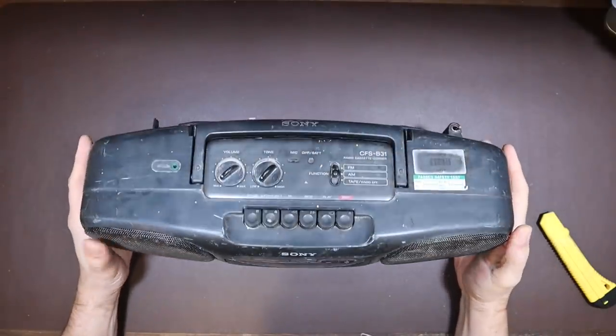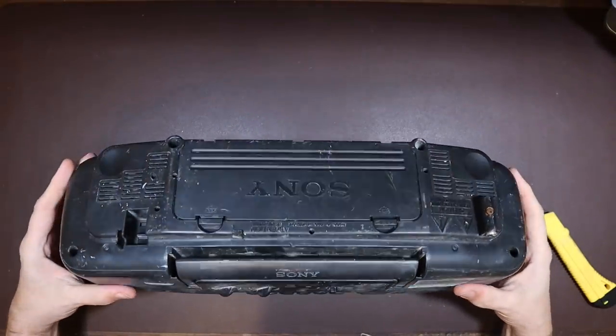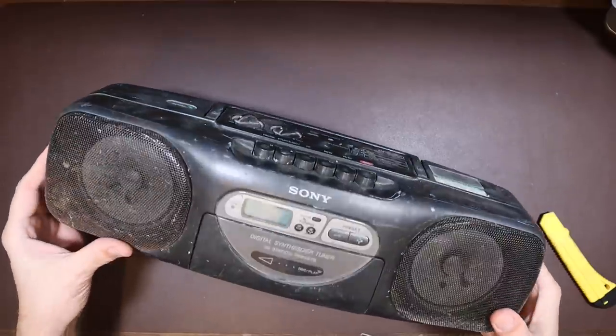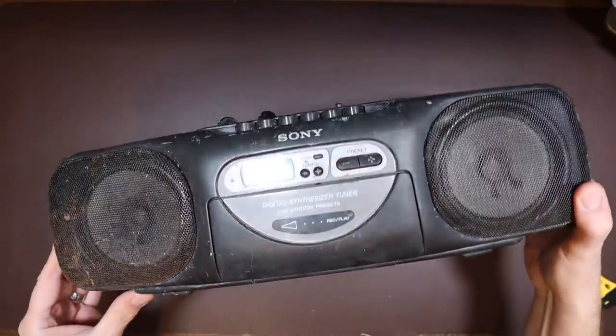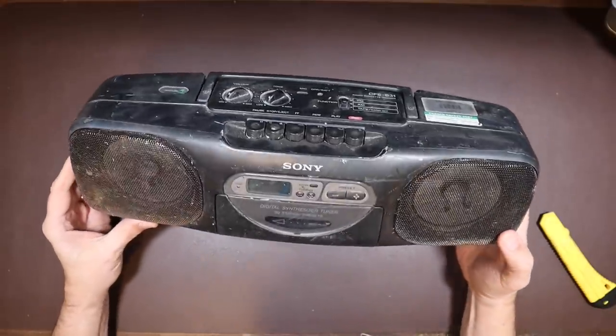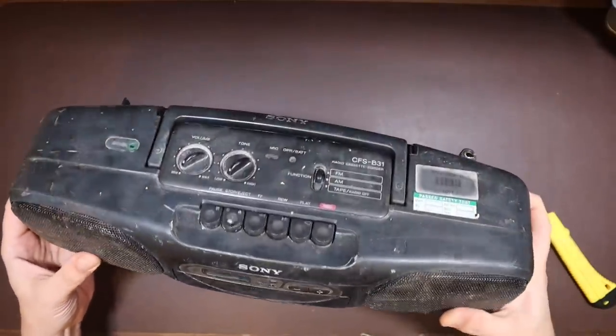Is this in bad condition. This is in actually worse condition than I imagined. Yeah, just awful. Absolutely awful. This is going to be quite the restoration job. If we can make this go at all, I'm going to be surprised.